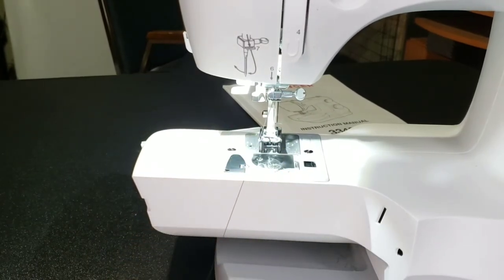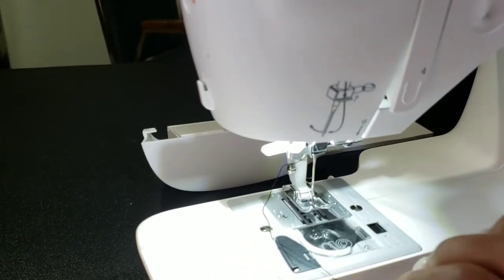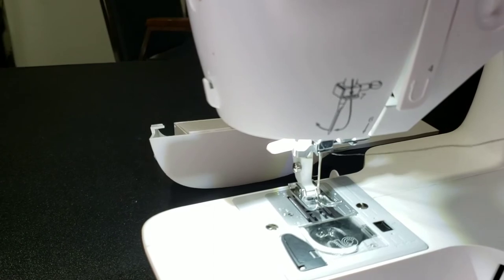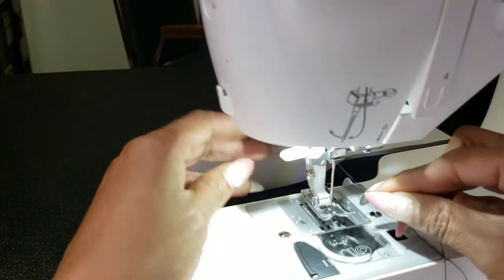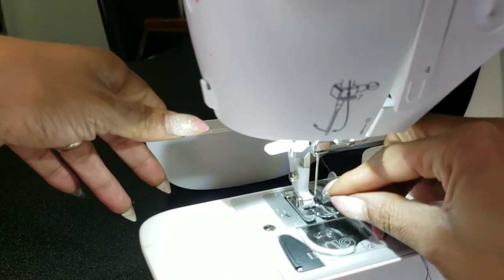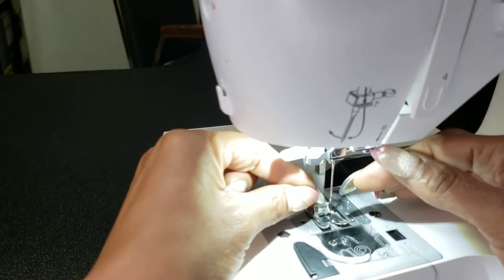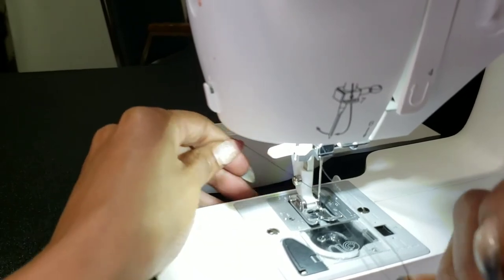We talked about the self-threading machine in the last video — I'm not really good at that. Sorry about the machine moving. I just use a little saliva — old-fashioned, good old-fashioned hand-eye coordination. You can use this lever in the back, put your foot pedal down, put it through the hole. Make sure you put it through the front of the needle — it goes through the front.